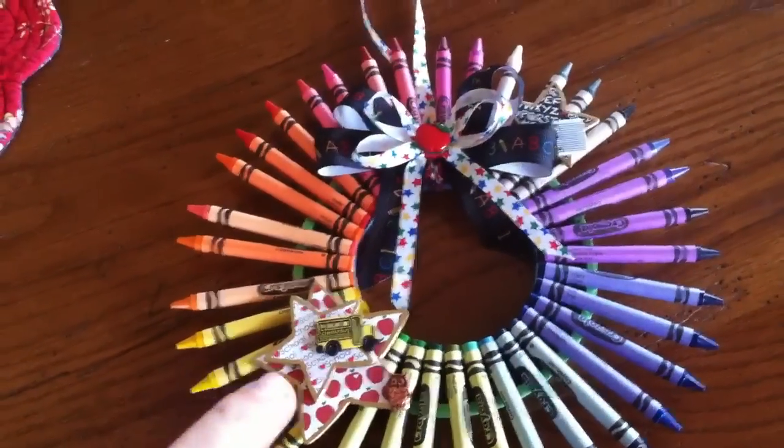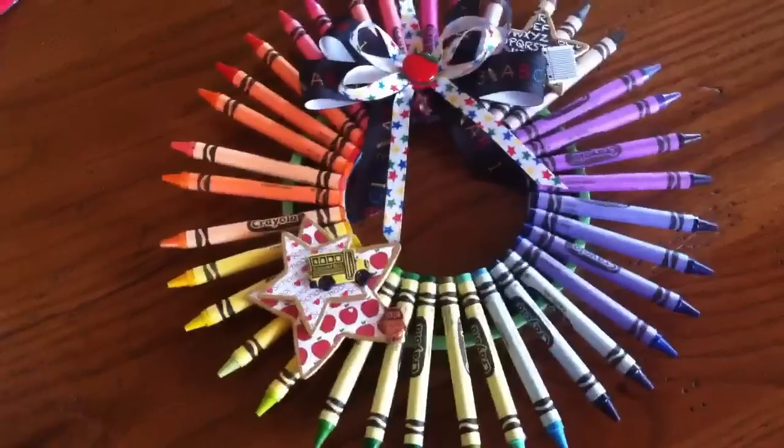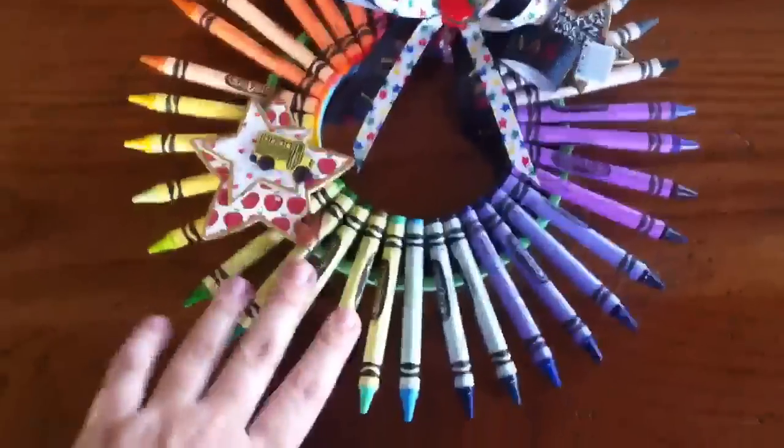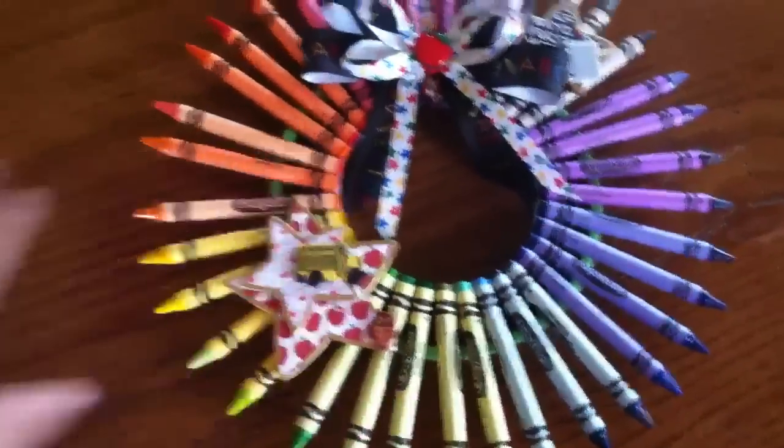I think it turned out super cute — I'm really proud of it. Right there in the middle, when I was gluing the crayons on, I wasn't real sure how it was going to work, but it ended up being really cute. I really like it a lot. I also made her a little card to go with it.